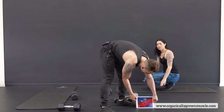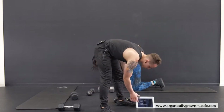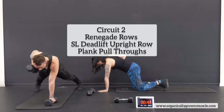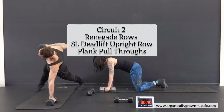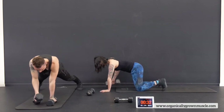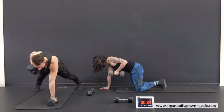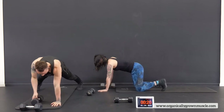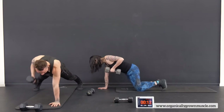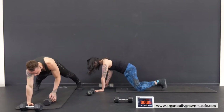Circuit number two — same deal, 50 seconds. Renegade rows first. Really try not to rotate the body — stay flat in the plank when you pull the dumbbell up. Don't slam it down — bring it up with control on the way down. Squeeze the stomach. You could also do this version where you're rotating the dumbbell to either side if that's a little easier. Now I'm really feeling it — that's why I got one pair of 15-pound dumbbells.